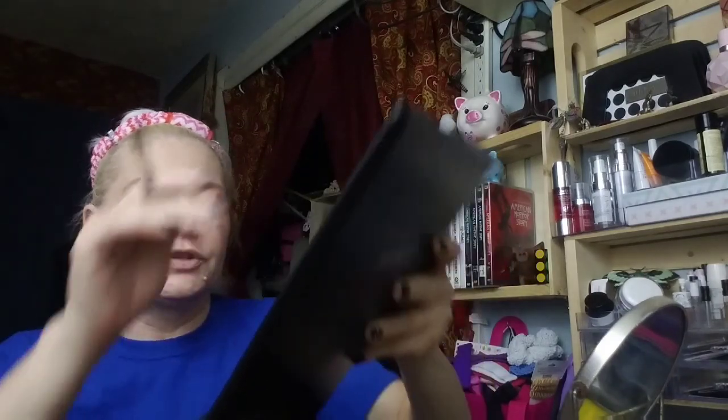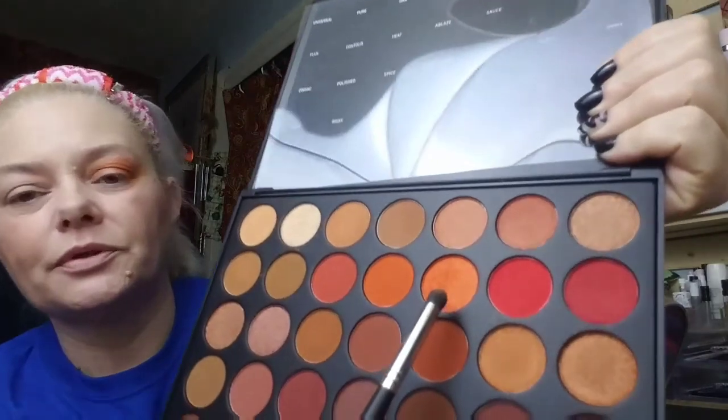I'm switching to the Morphe M576 pencil brush and going in with 'Curry Sauce,' which is this really pretty shimmery orange color. I'm really loading it, tapping off the extra, and then packing that on the center of the lid. Then I'll take that same brush with circular motions to really blend it in so it's blended nicely.